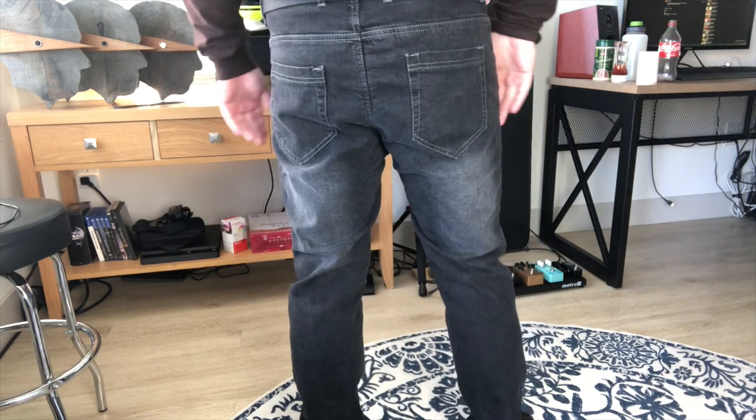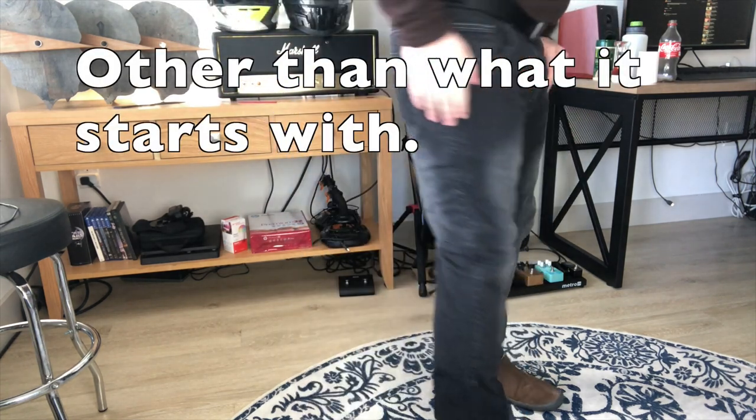I've worn both quite a bit and washed both of them several times without any issues — no stitching coming loose, no weird fading. The Oaklands did bleed a little color. I washed them in the bathtub the first time and got some black dye coming off, though not a lot. If you washed them with darks you'd be fine, but I wouldn't put them in with anything lighter. It seemed like a minimal amount and was fine.